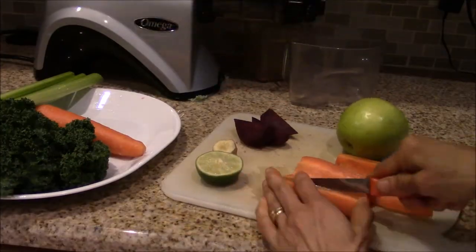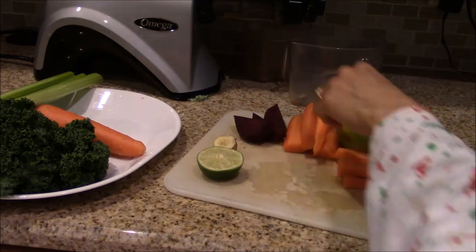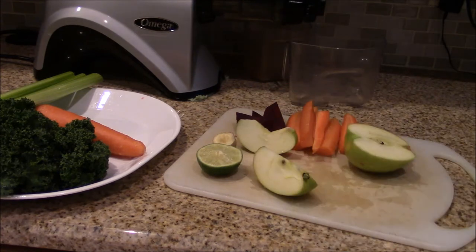First, I washed all the vegetables and green apple and chopped them into pieces. Removing the seeds from green apple is not necessary, but that's just my preference.